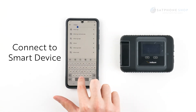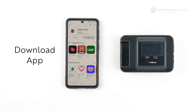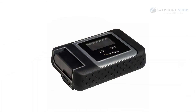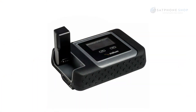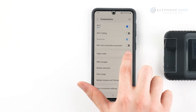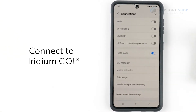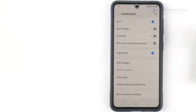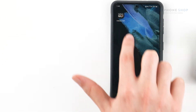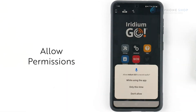To connect your Iridium Go to your smart device, download the Iridium Go app from your App Store or Google Play Store. Raise the antenna to turn it on — it will take approximately 40 seconds to boot up. Put your device on aeroplane mode or turn off mobile data and connect to the Iridium Go in your Wi-Fi list. It will be the one that displays as Iridium followed by a few numbers. Open up the app and allow all permissions.